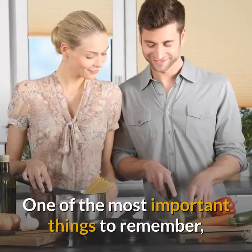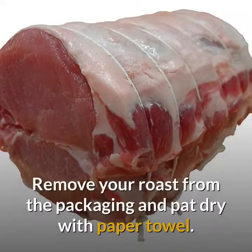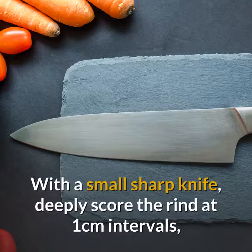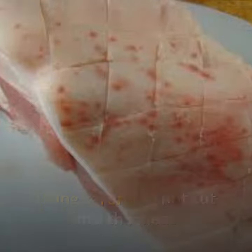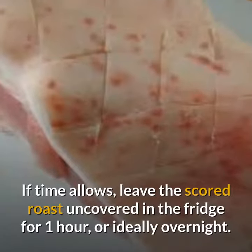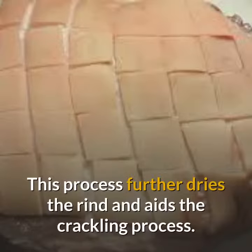One of the most important things to remember is to get the rind as dry as possible before the cooking process. Remove your roast from the packaging and pat dry with paper towel. With a small sharp knife, deeply score the rind at one centimeter intervals, being careful not to cut into the meat. If time allows, leave the scored roast uncovered in the fridge for one hour, or ideally overnight. This process further dries the rind and aids the crackling process.